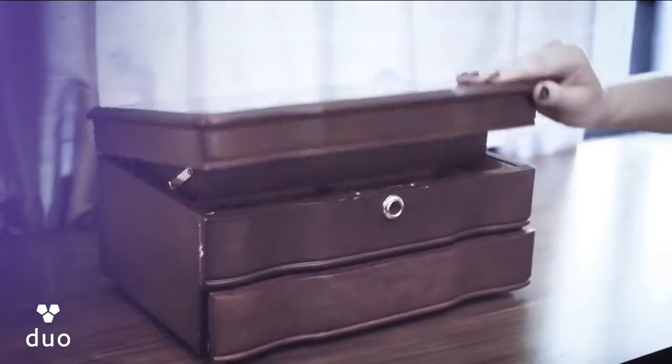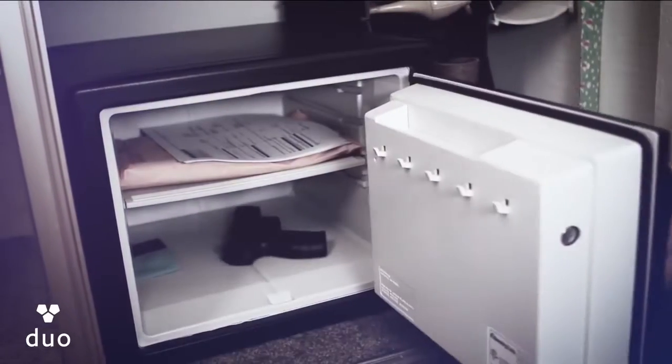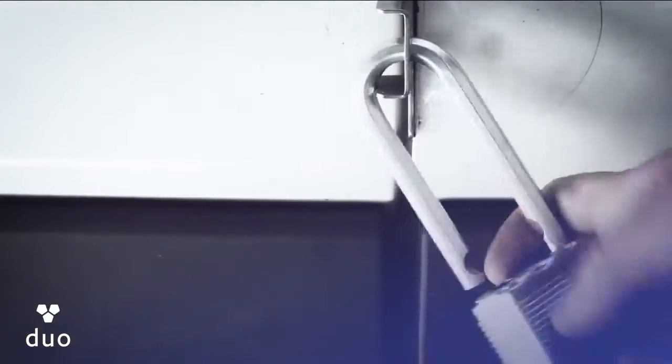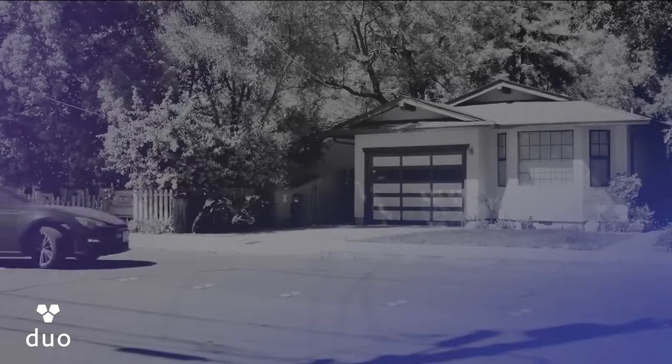Every day, millions of guns and other valuables are supposedly secure in things like closets, jewelry boxes, gun safes, and storage units. But who's watching your stuff when you're not around, and how do you truly know it's safe?